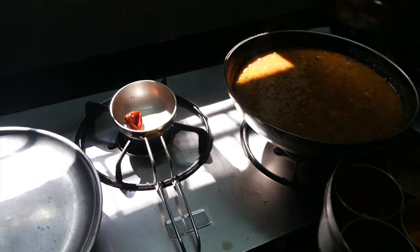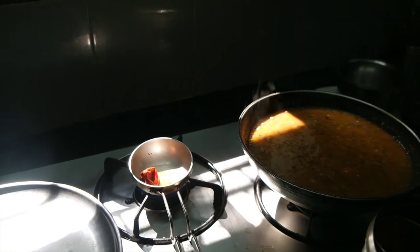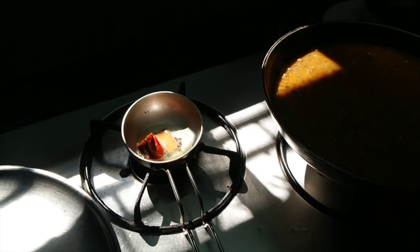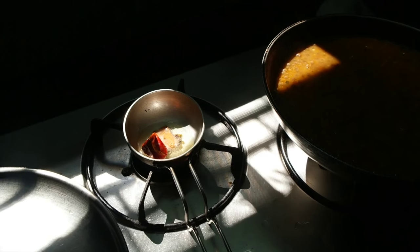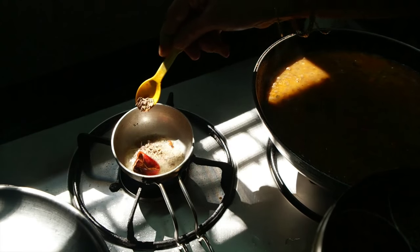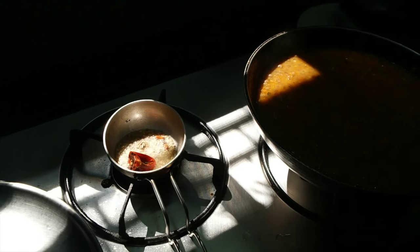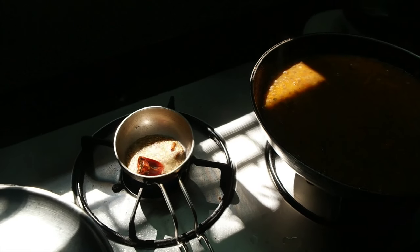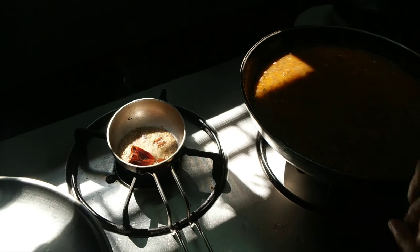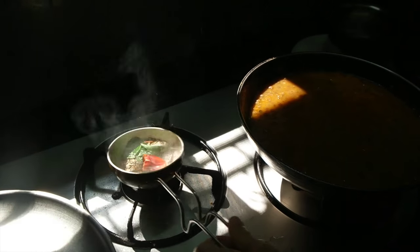So that's a dry chili. This is cinnamon — cinnamon bark. I saw a cinnamon tree in Kerala; I'd never seen a cinnamon tree in my life before. Turmeric powder. This is cumin seeds. I feel like I'm in a movie or a cooking show — this is so amazing. What is that? Curry leaves.